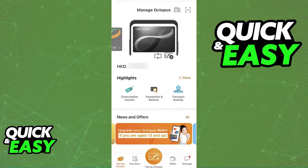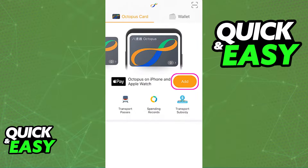The option will be automatically available as long as you have the latest version of the Octopus Card app. Open the mobile app for Octopus, sign into the account that has the card that you would like to add to a digital wallet, including the Apple Wallet, and afterwards you will find the option right underneath the card as I'm showing you on screen.